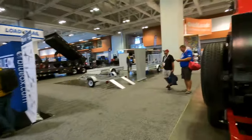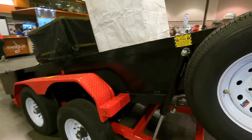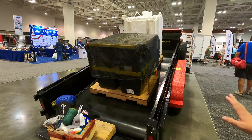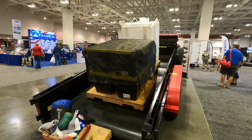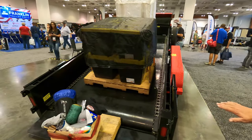This is new live floor stuff they've been displaying here. Look at the size of that chain! It's a live floor dump trailer — it has a conveyor belt system. We call it a three-in-one tilt deck live floor dump trailer. It's chain driven, and the floor is steel underneath the belt.